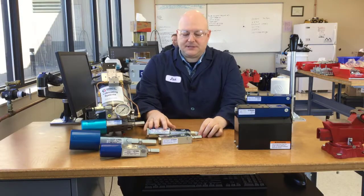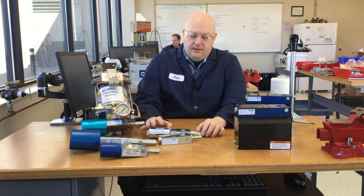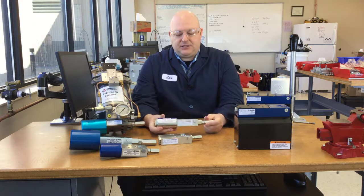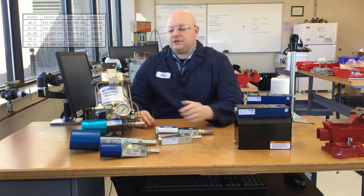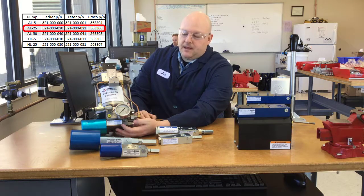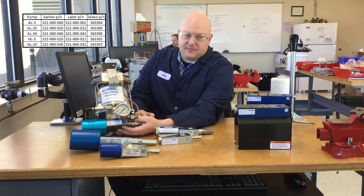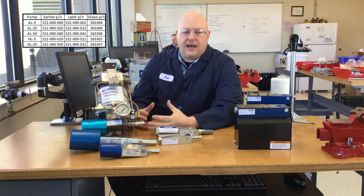With the pneumatic and hydraulic pumps, there was a change made in the mid-90s. On the old pumps, the bleed screw wasn't on the pump - it used to be up on the manifold - and there were a bunch of other internal changes. Externally they have the same dimensions, but those internal changes affect the repair kits. The old part numbers ended in zero; for instance, this old HL25 says 521 00021 - if it was one of the really old pumps from before that internal change it would say 521 00020. When they made the internal change they renumbered everything up one.